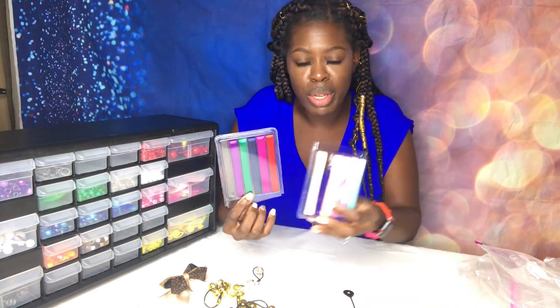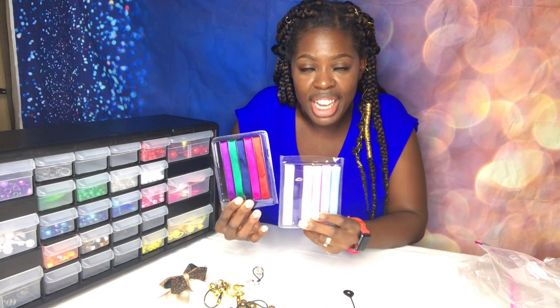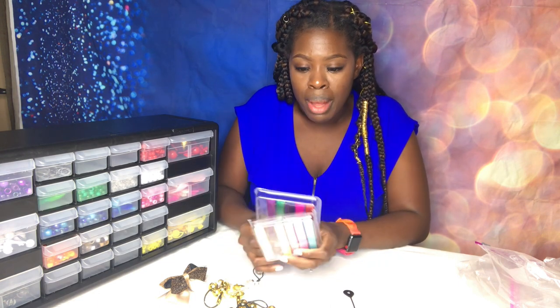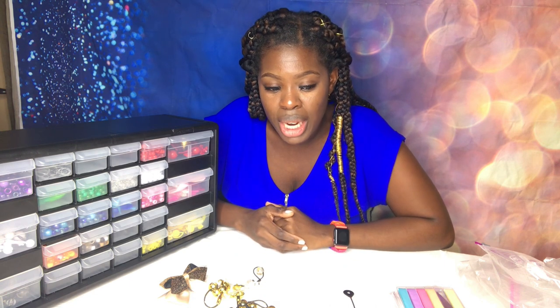I still have to put these away — these are more than likely going to go into a container by themselves because there aren't many. But thank you so much for tuning in. I really do hope you guys enjoyed this video. If you want more videos like this, make sure to like, comment, share, and subscribe — give this video a thumbs up. I would really appreciate it. I will see you next time. Bye, stay safe!